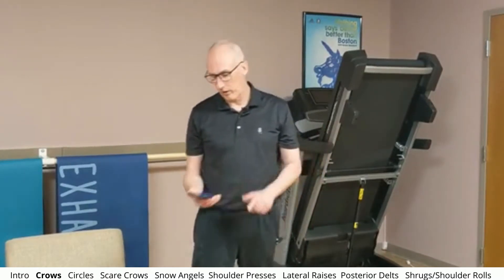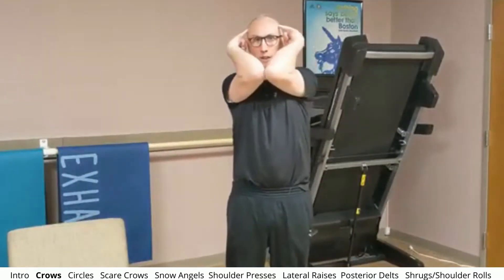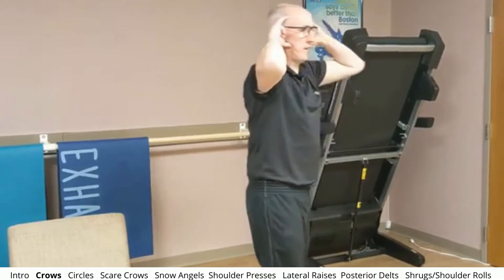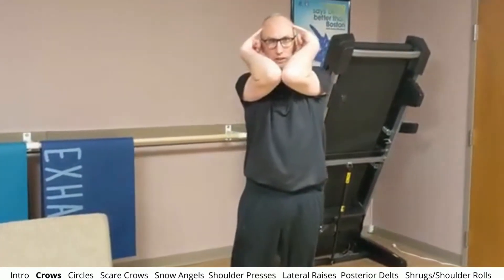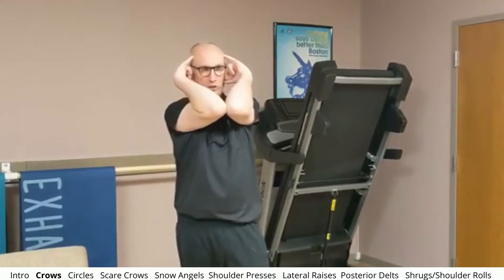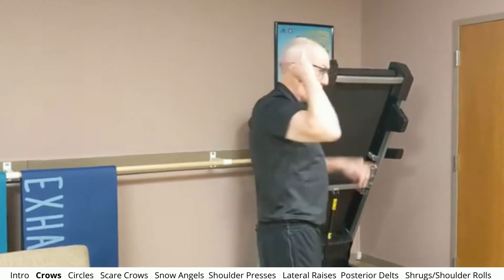So we're going to start off with crows. Crows are an Igasku exercise, and what you do is you make the hang loose symbol, put your thumbs to your jaw, your pinkies to your temples, and then you just bring your elbows together. I'm squeezing my elbows together, and now I'm bringing my elbows back as far as I can. In my mind, I'm pressing my elbows into the wall behind me, and then I'm going to bring them back together again and squeeze. We're really after getting a good activation — we want to feel our upper trapezius, our rhomboids, our middle back here kind of work a little bit.